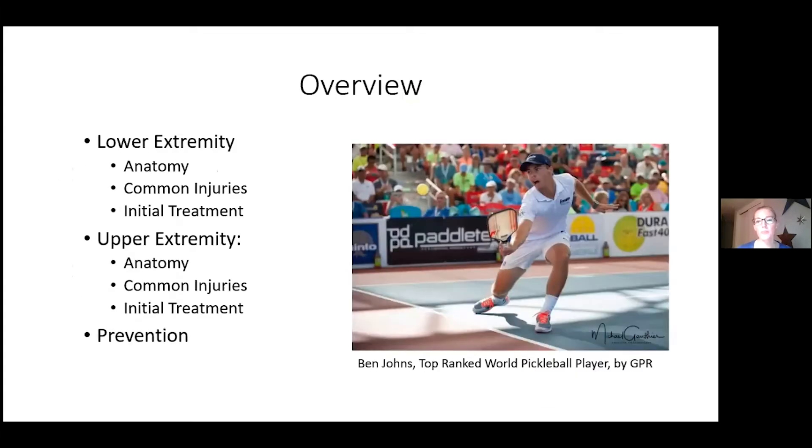Overview of the lecture: we're going to talk about lower extremity injuries and then upper extremity injuries, some initial treatments, and ways to prevent them. I always spend a lot of time on anatomy because if you have an orthopedic injury, you should really focus on where it is — what muscle, what bone, what tendon — instead of just going to Dr. Google, who will tell you you have knee cancer. You can use anatomy knowledge to identify, say, that it's your patellar tendon that's inflamed, and do some self-care using resources like YouTube.